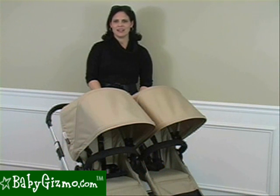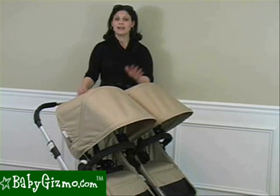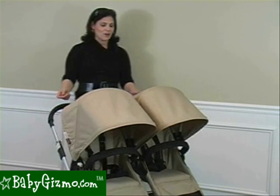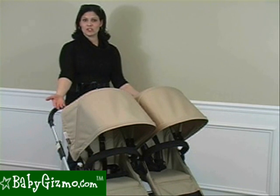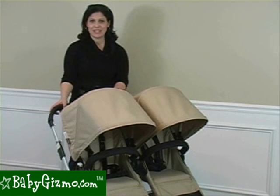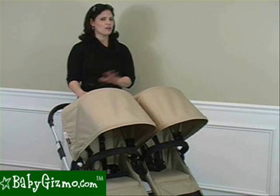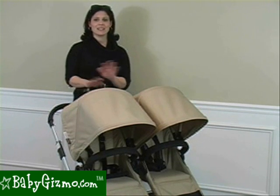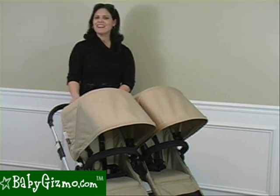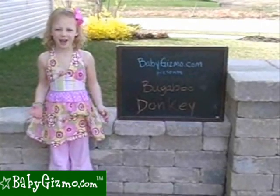The Bugaboo Donkey is the hottest topic in stroller talk right now. If Oprah had two kids, she'd probably have the Bugaboo Donkey — it's that hot. I absolutely love the tall handle, I love that it goes through a standard doorway, I like all the storage space in mono mode, and I love the fact that it goes from mono to duo to twin mode. The only thing I'm not crazy about is the bulky fold and it's a little heavy, but other than that it is stocked with luxury features. This has been the review of the Bugaboo Donkey by Holly Schultz of babygizmo.com.